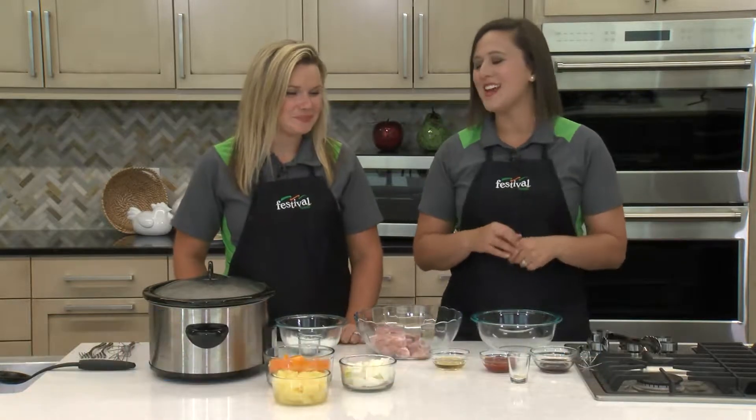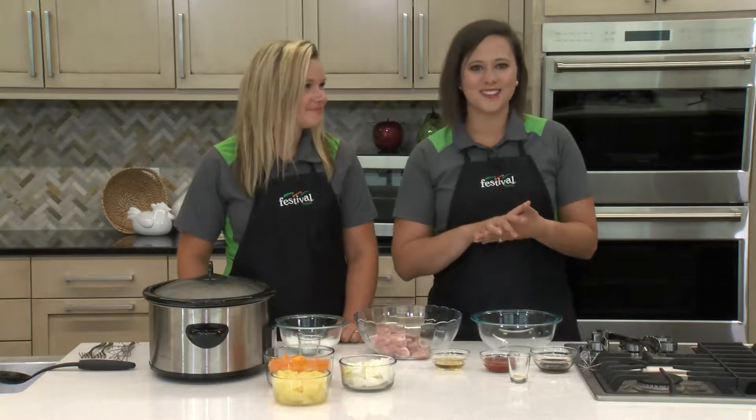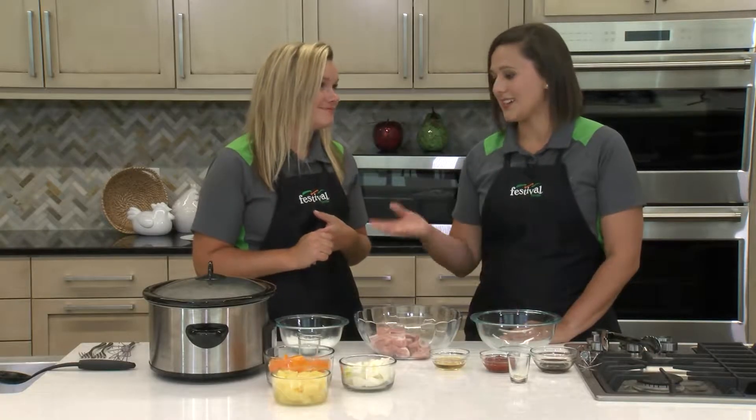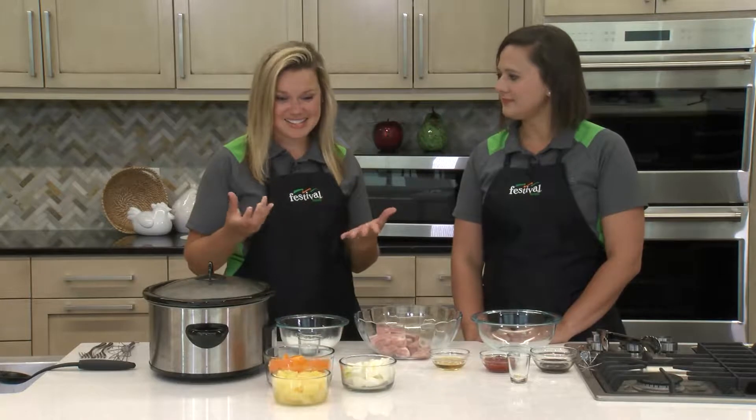Hey everyone, welcome back to our kitchen. My name is Emily and this is Lauren and we're two of Festival's Mealtime Mentors. We love using our slow cookers to make simple meals, so today we're making an easy Asian inspired meal. Today we're making sweet and sour chicken, which is everybody's probably takeout favorite, but we're making it a little bit better for us and really quick by using our slow cooker.